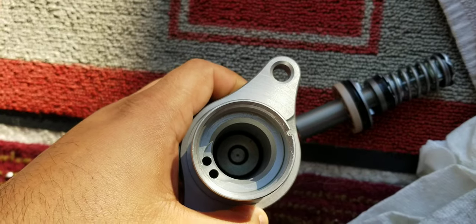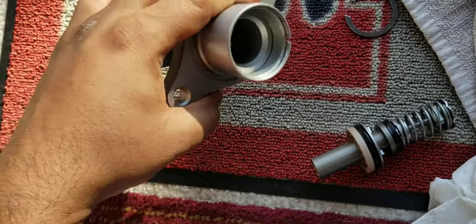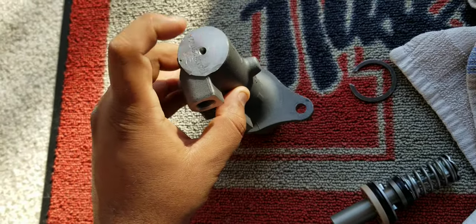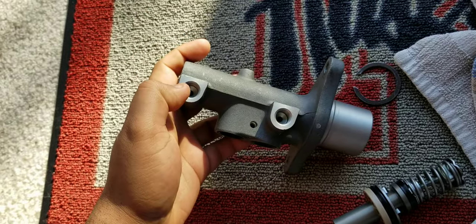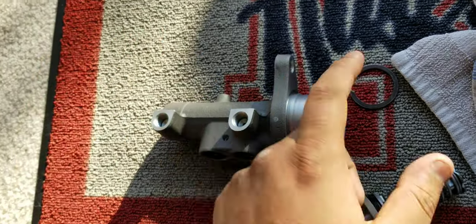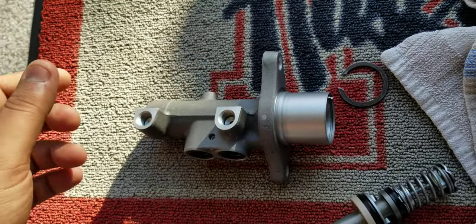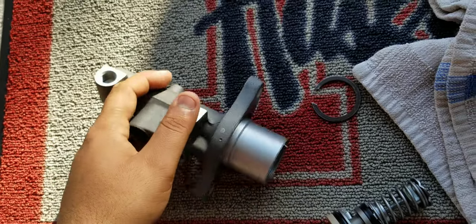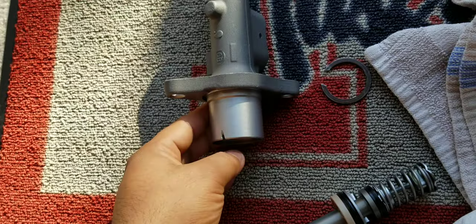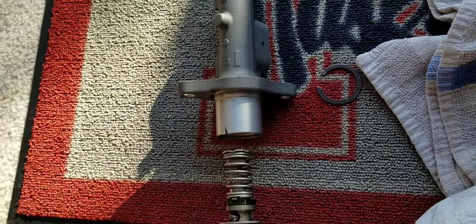Now there's one more piece inside I cannot take out. They say just hit it hard — I tried several times, it does not come out. I even used a hammer and hit it here, and also blew some air in, but it just does not come out. It's like stuck, but I can press it, so it does seem to go down.